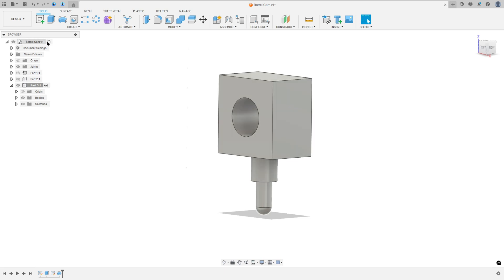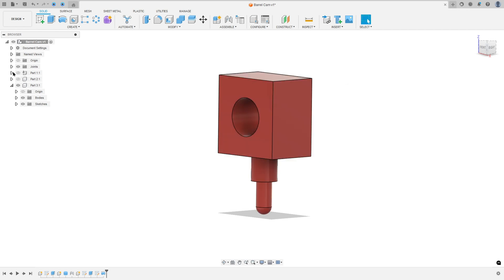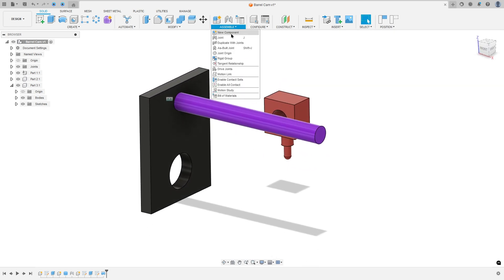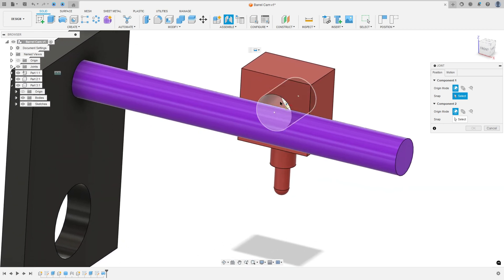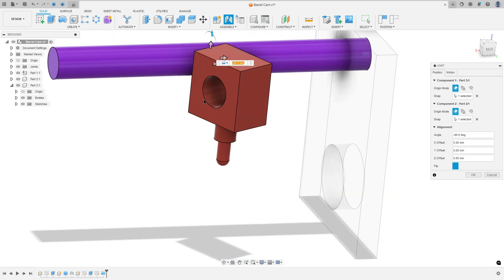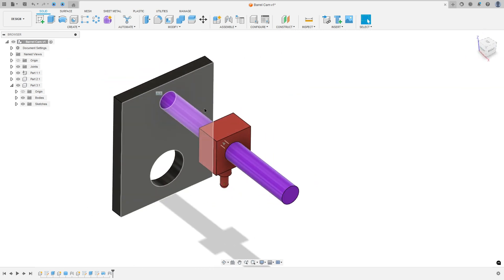Activate the barrel cam, press the letter A on the keyboard to select a color for this part. Show the other components and move this a little bit. Go to Assembly, select Joint, select the center of the circle here. Rotate it a little bit — the point at the center — and select the point at the center of this pipe. The motion here can be Slider.